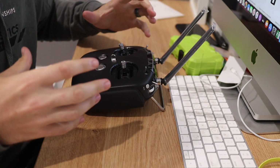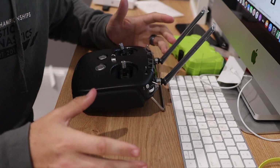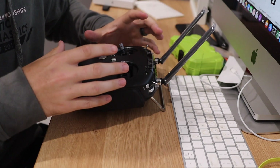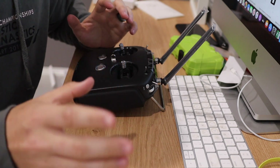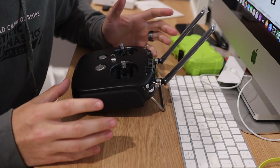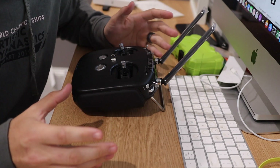DJI have tailored this system to reach a certain distance in certain situations at the designated power level you've set. So if you go changing one part but not the whole package, then it's not going to benefit you.